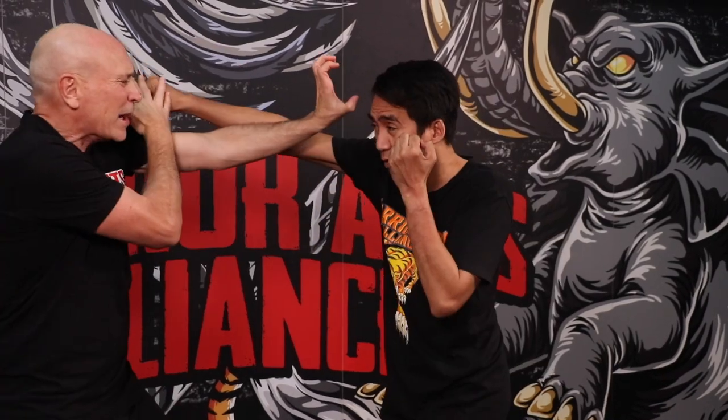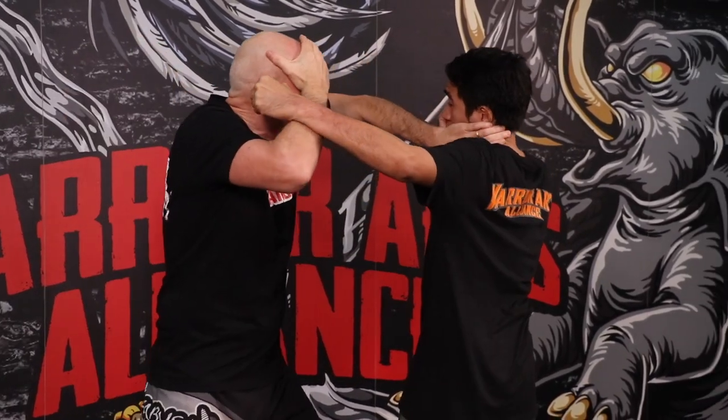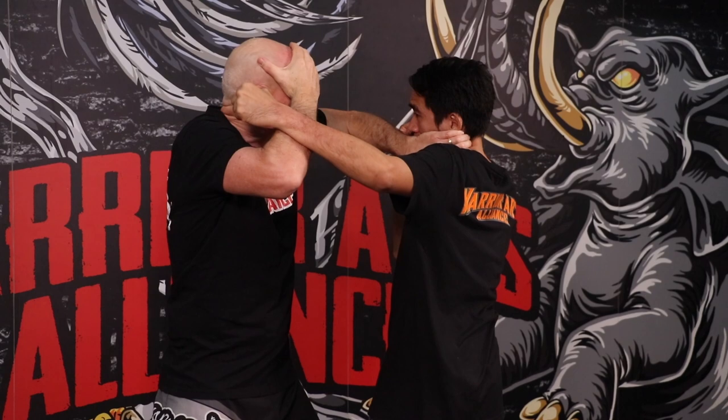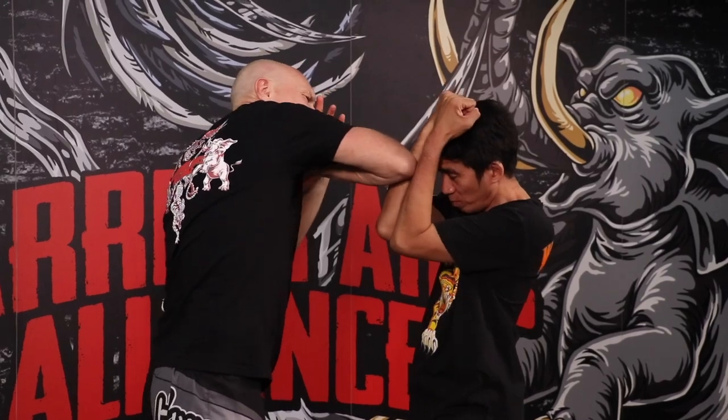Now here comes the rear cross — I parry and claw the eyes, this time on the inside. Here comes his lead hook; I'm doing a tight cover here with a simultaneous throat crusher, digging my thumb into his esophagus. From here, I'm going to snap my lead elbow to his eyebrow and then come down with a big rear elbow to the head.